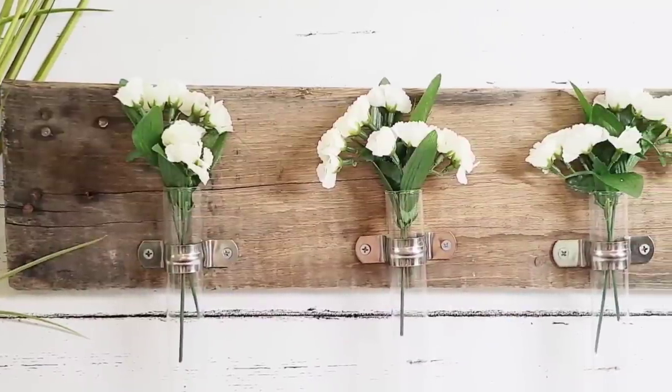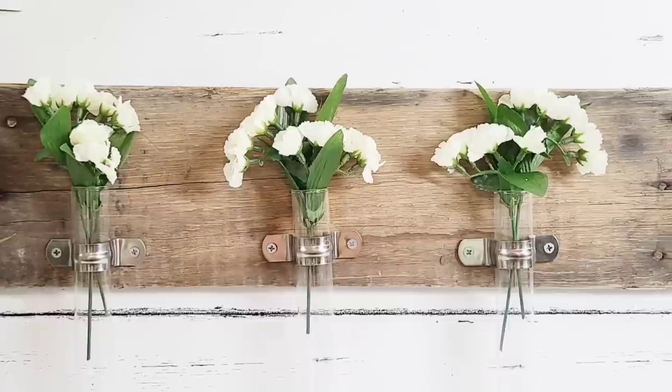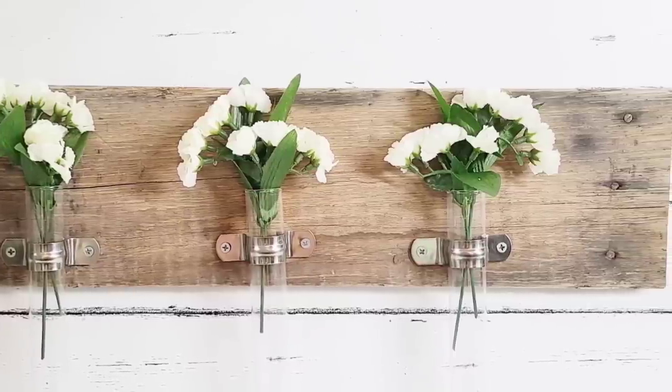It is absolutely stunning. I added a couple of sawtooth hooks to the back to make sure that it could be hung. Look how gorgeous it is for every season.